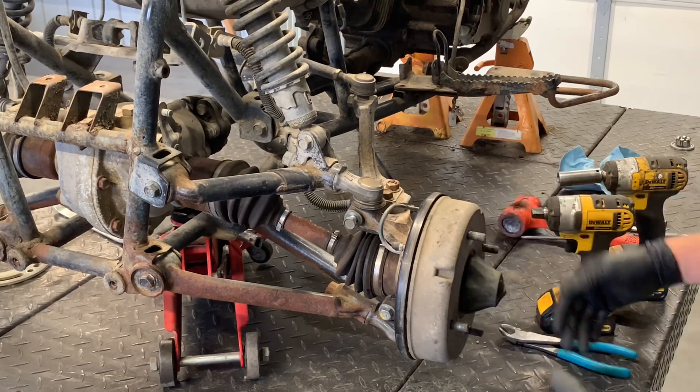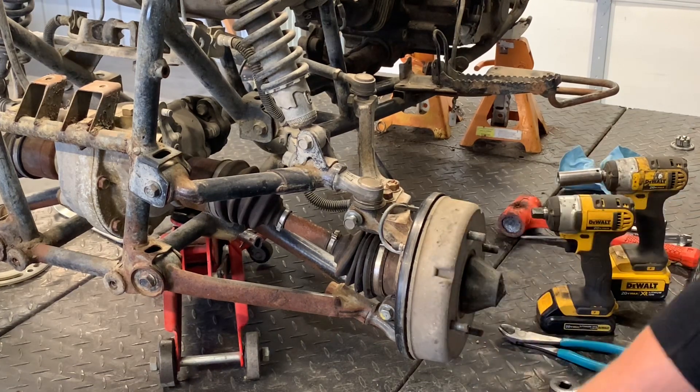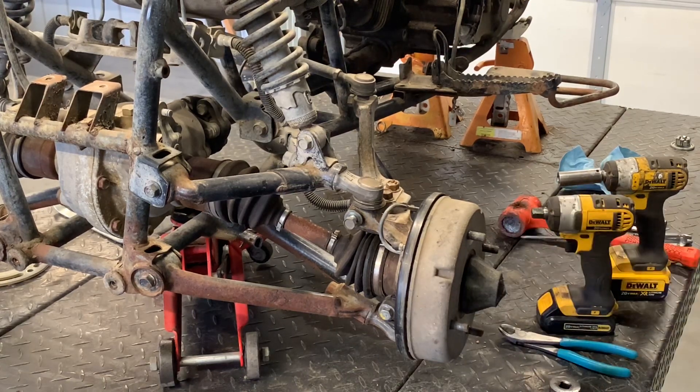First thing you want to do is pull this tire off — this wheel and tire. It takes four 14-millimeter lug nuts. Zip those off of there and pull that wheel off. We've already done that at this point.